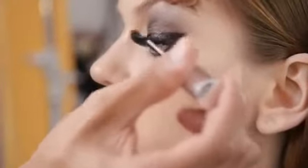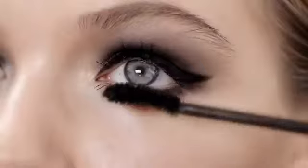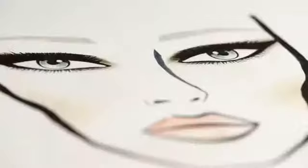For the mascara, we apply Dior Show Iconic Over Curl on the entire lash. I go really extreme, giving a heavy coating on both upper and lower lash lines for a spectacular curl and volume that contributes to the smoky eye.